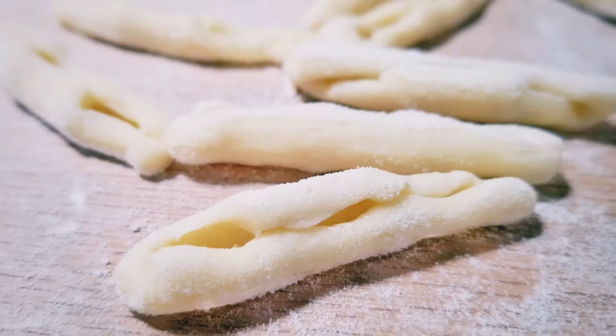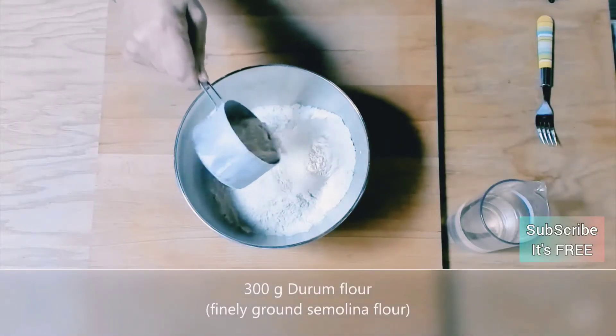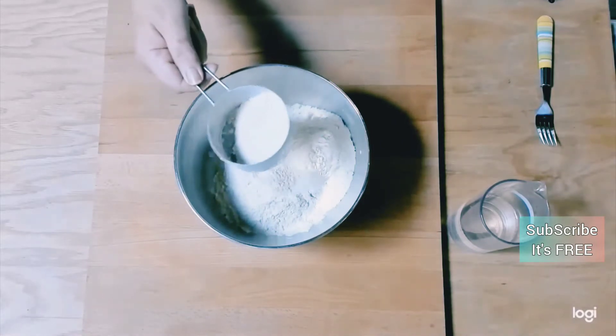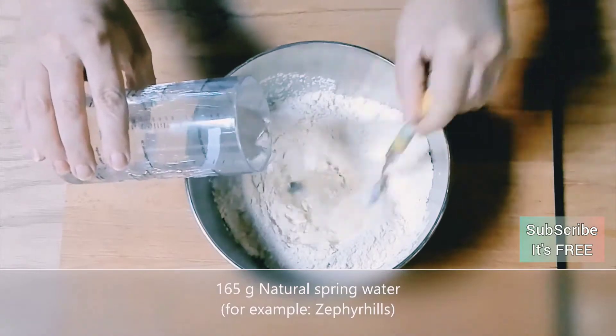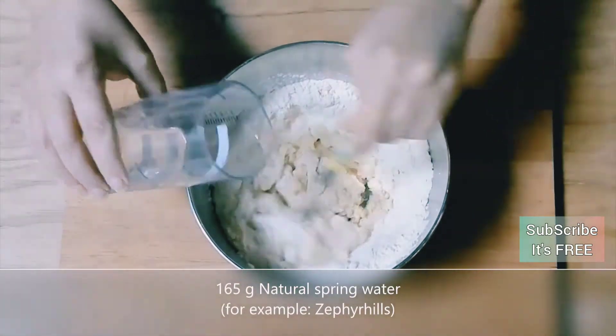Hello there and welcome back to Pasta Nostra USA, here in our kitchen where we're showing you how to make fagiolini — little pieces of pasta that look like the shells of peas.